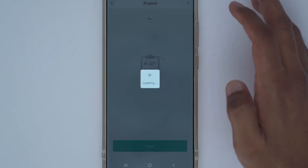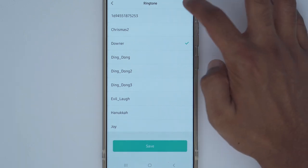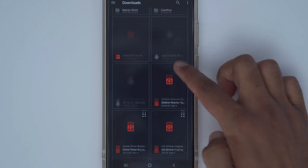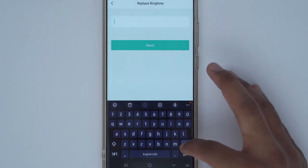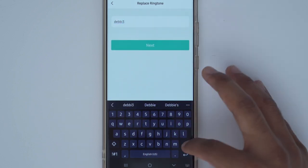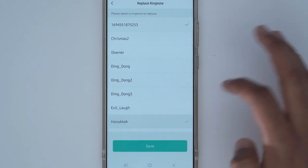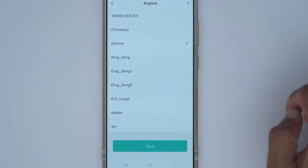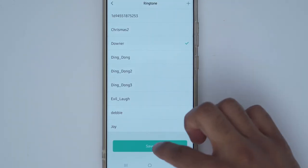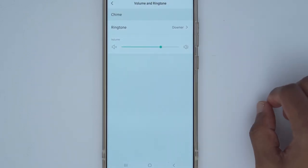In chime settings, the only notable area is volume and ringtone. I have a custom ringtone called 'Downer' set to ring inside the house. To add a custom one, click the plus arrow — it must be an MP3 file. I downloaded a bunch of files and picked the Debbie Downer sound, then replaced an existing preset since there's only a preset number of slots. Now when someone rings the doorbell I'll hear the downer tone inside the house.